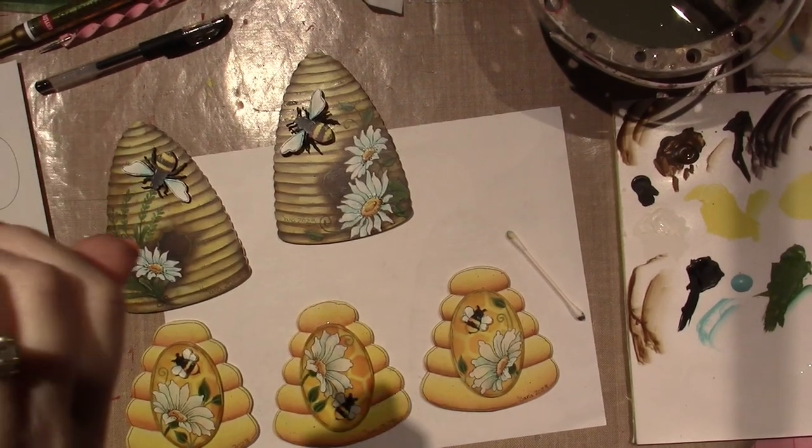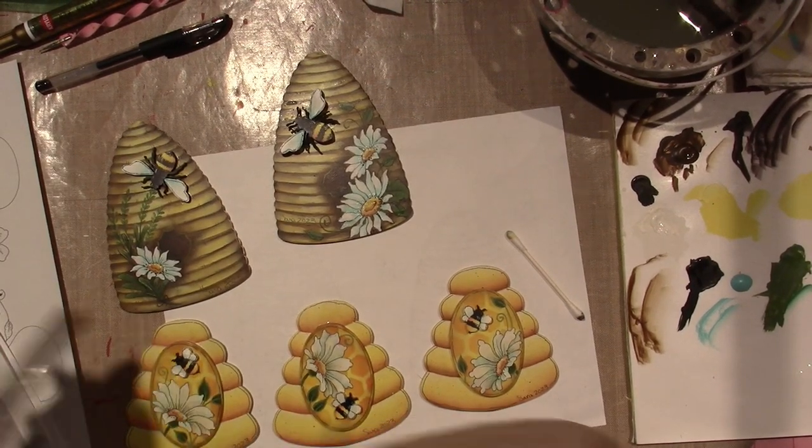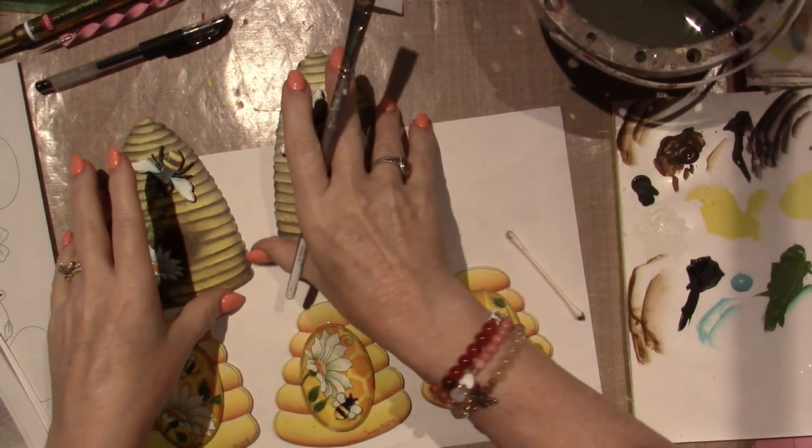Hello, it's Sarah. I'm back. I just wanted to share the finished B-scapes.